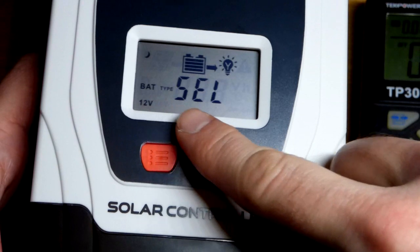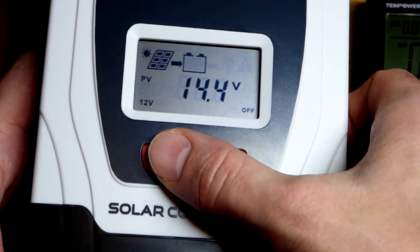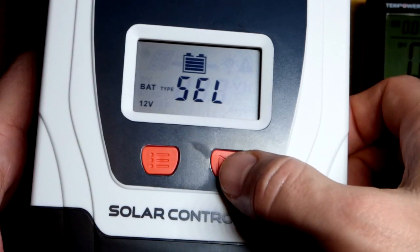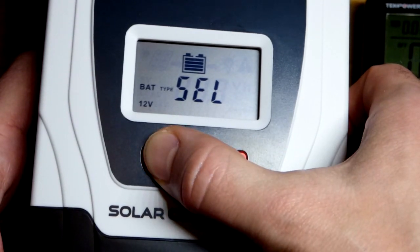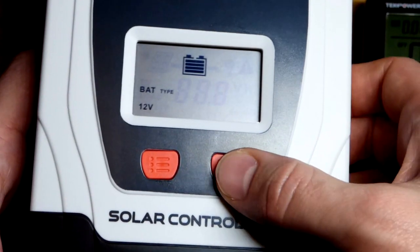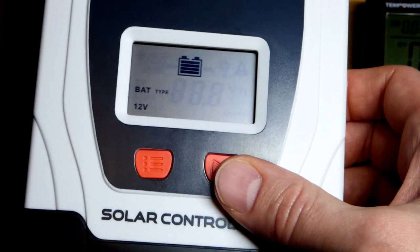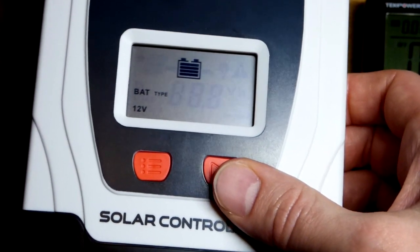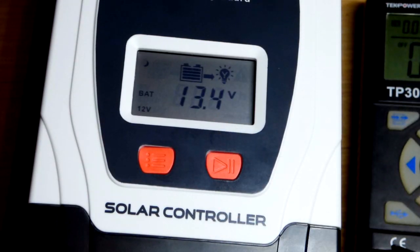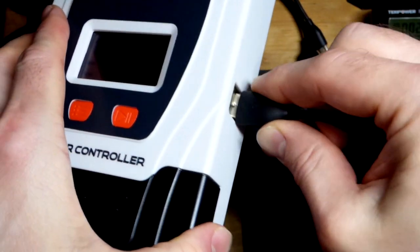I put the screwdriver back and now I'm putting the cover back on. When it comes to battery type, I think it's defaulting to sealed lead acid, so I need to change this. After looking at the instructions and doing a long hold, there we go — I want lithium iron phosphate. Checking the instructions confirms this is the lithium iron phosphate setting. After a little while it started cycling like it did before.